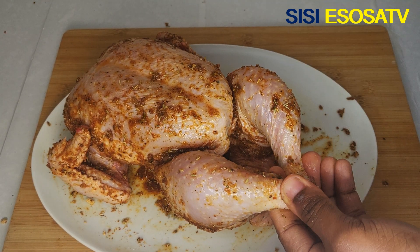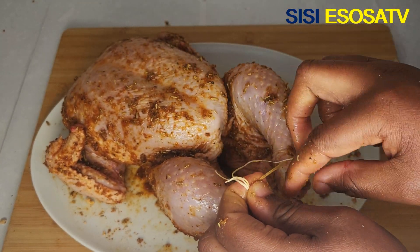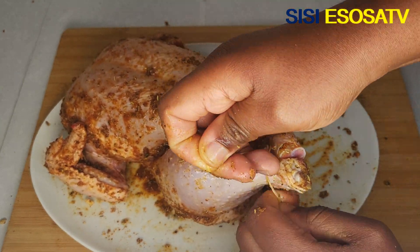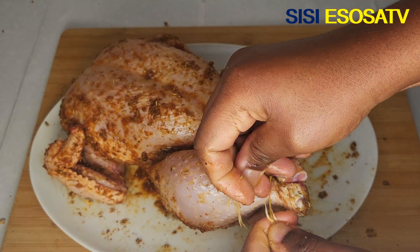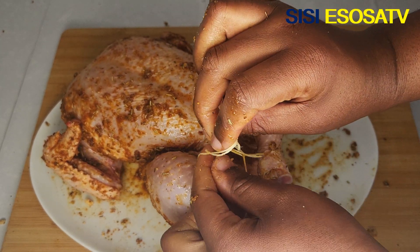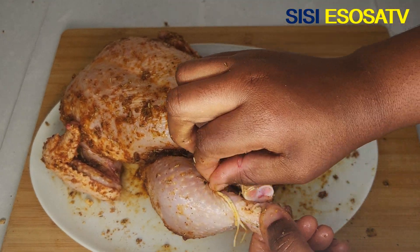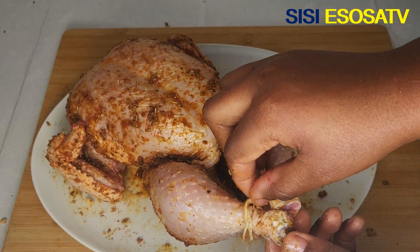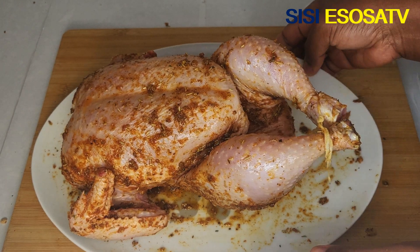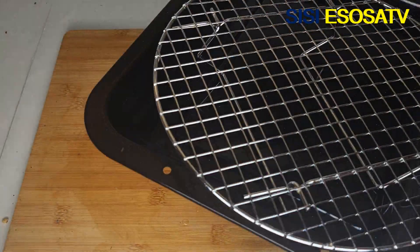After stuffing the chicken cavity, I'll be tying the chicken legs together using a dental floss. You can use twine as well if you don't have dental floss.